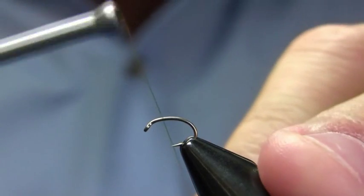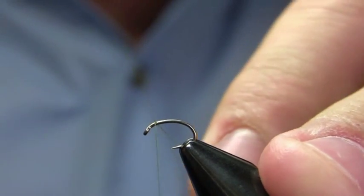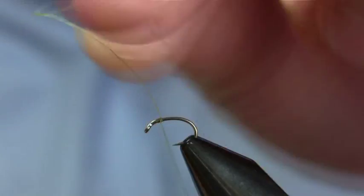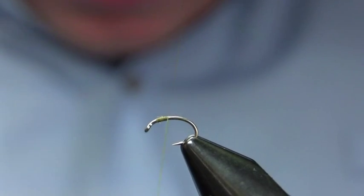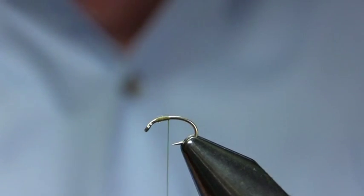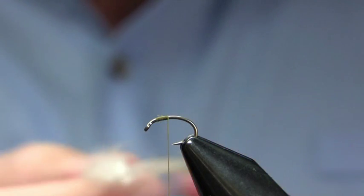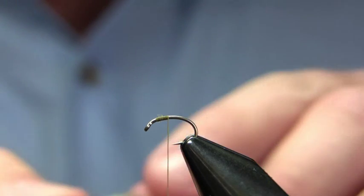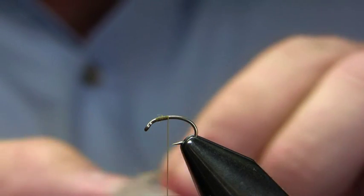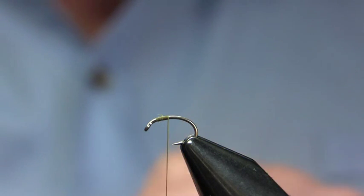Hi, this is Walter Wiese with Parks and Fly Shops fly tying video for January 18th, 2010. Today I'm going to be doing a pair of midges — subsurface midges. The first one is a WD-40, which in my opinion is about the best nymph you can use on the Yellowstone River this time of year, and it stays very good until early April. It's a good midge imitation, also a fair imitation of a Baetis Mayfly, and I think that explains much of its effectiveness.